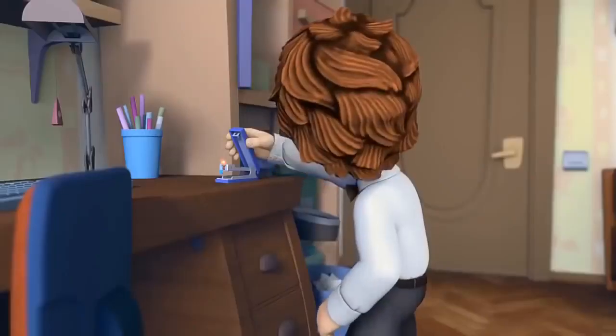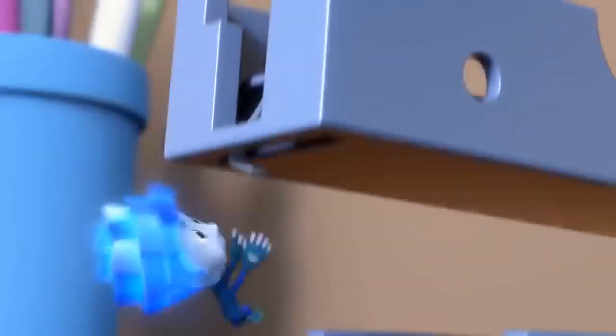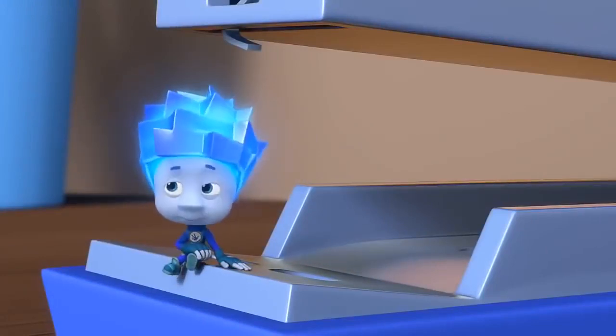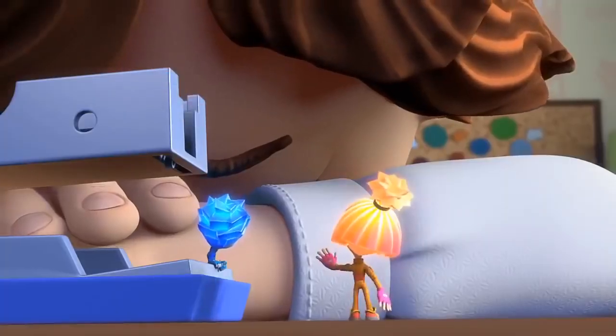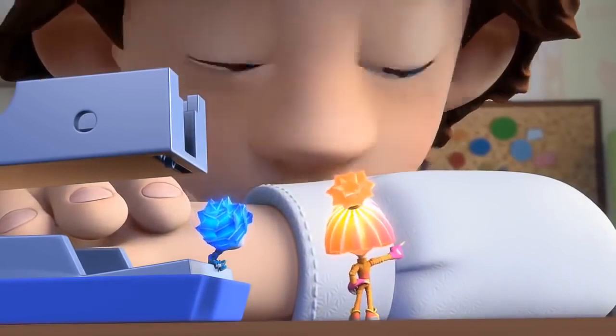Tom Thomas, we're leaving in five minutes! Okay, Mom! Did you get it? No. Why don't we get Papus to help us? Because he's really strong and he's got a pack-a-mat. We can do this ourselves. Tom Thomas, find something we can use to push that staple out.